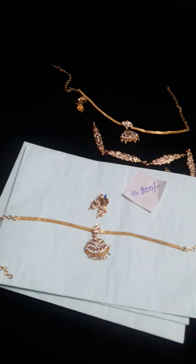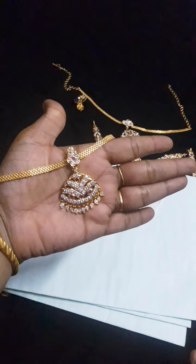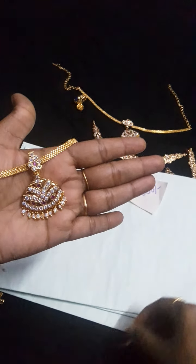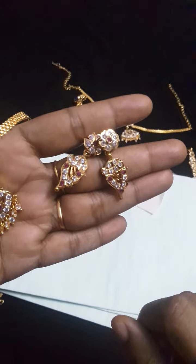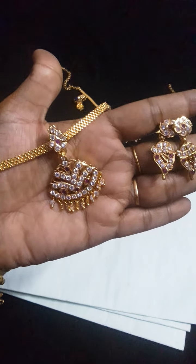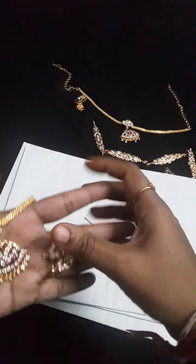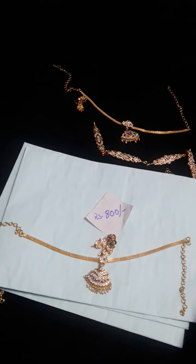This is our next collection. This is also an Adige type, same price, but model will be different. You can see this here — different design. This is the earrings and this is the pendant. Same price, this is the price with free shipping all over India. Online payment only, no COD.